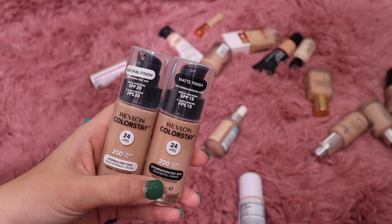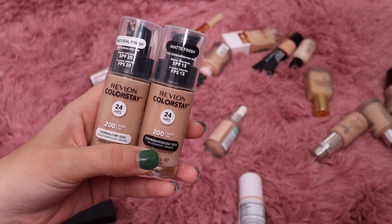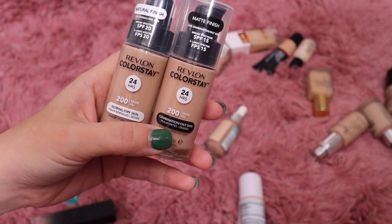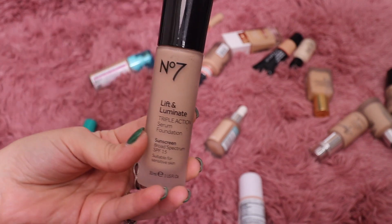I actually prefer the natural finish a little bit over the matte, but the matte is also very pretty. They're both very long wearing so I'm going to keep both of them — I like having the two to compare. They're nice to have on hand.